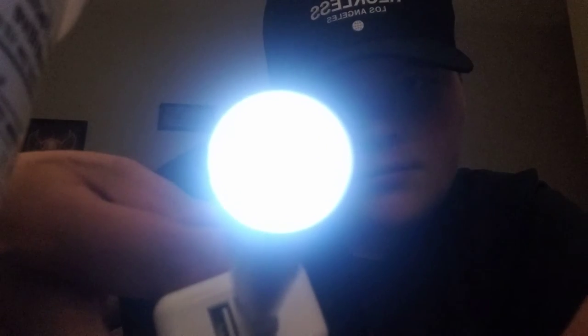It's like a flashlight when it's charging. And yeah — I'm high right now.